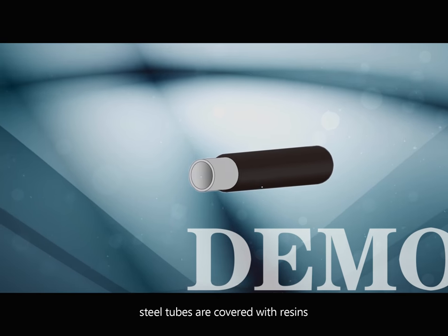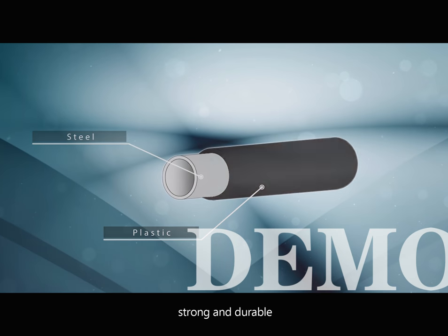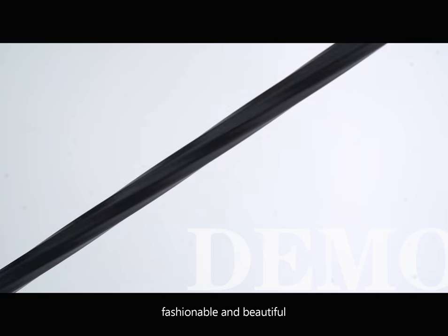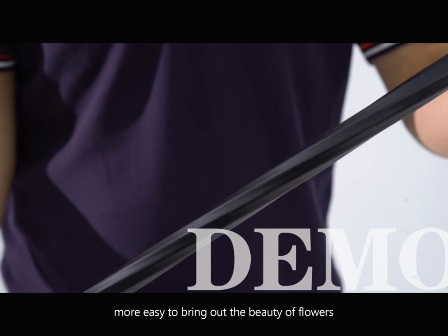Besides, steel tubes are covered with resins, making them strong and durable. With the unique technology of our company, the surface of the tubes has a spiral shape, fashionable and beautiful, making it easier to bring out the beauty of flowers.